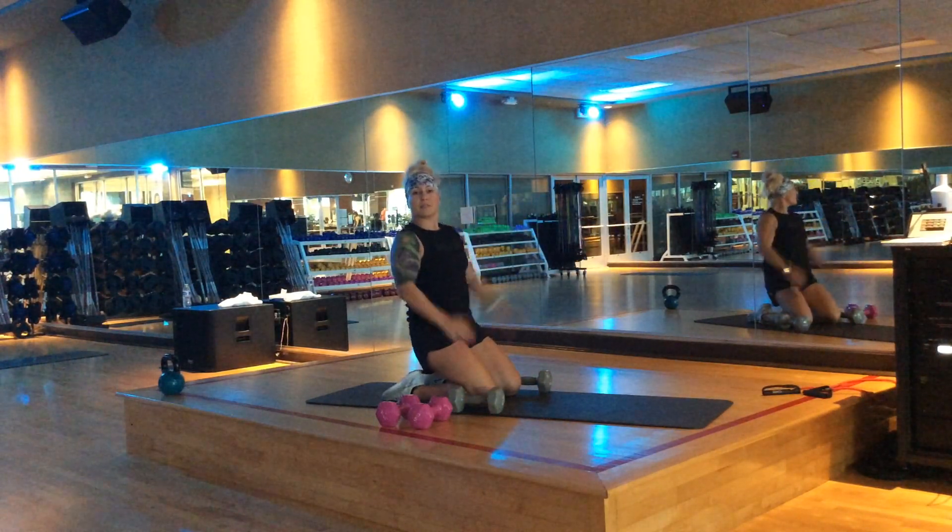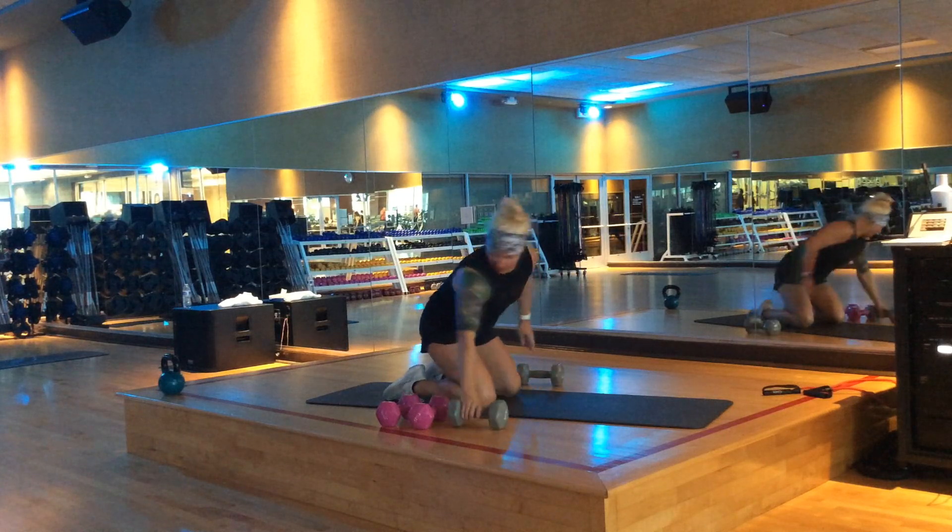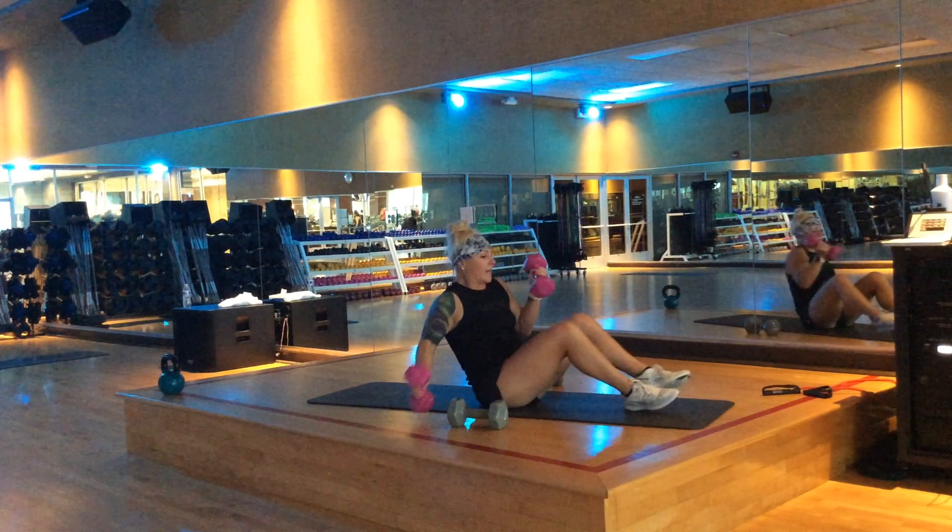You can also do a power push-up, or a standard or narrow push-up from the knees or from the toes. There are several options with that. One more move to show you today — I'm going to go a little bit lighter, not my twelves this time.